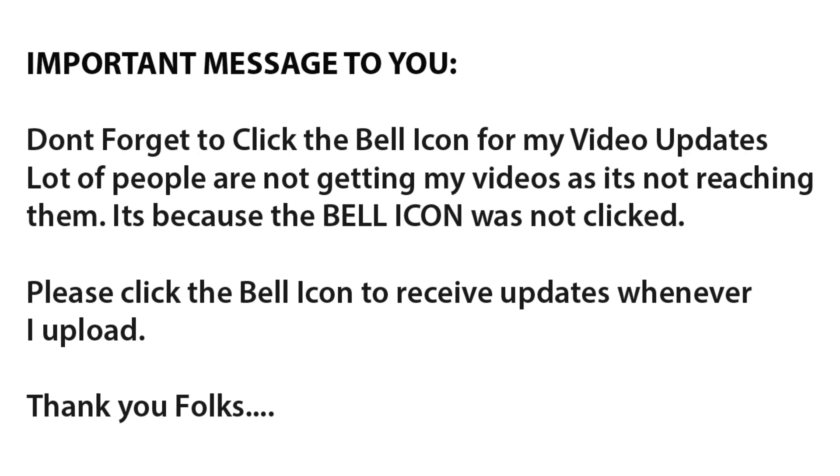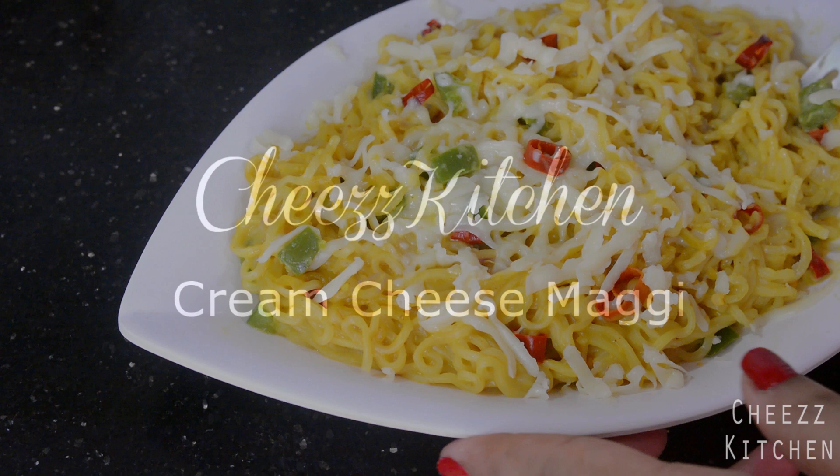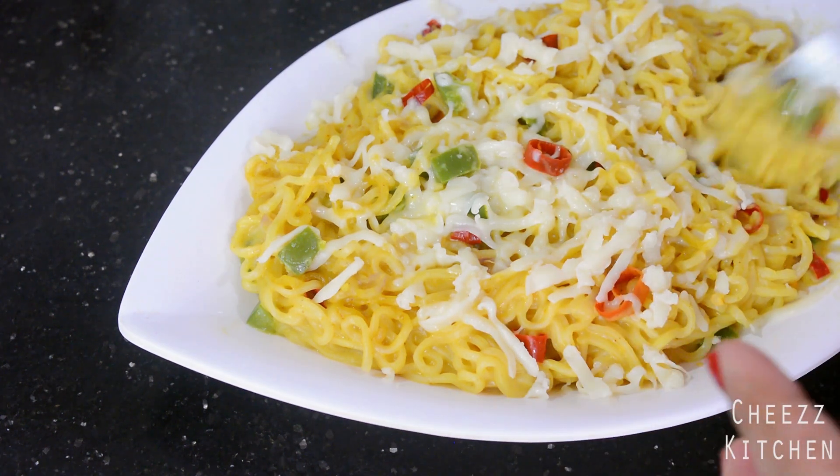Don't forget to click the bell icon for my video updates. A lot of people are not getting my videos as it's not reaching them because the bell icon was not clicked. Please click the bell icon to receive updates whenever I upload. Thank you folks! Hey guys, welcome to my channel.